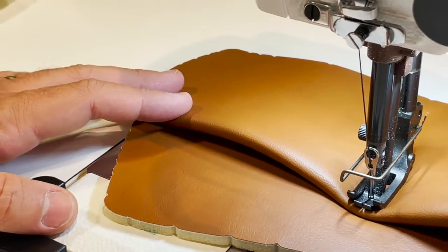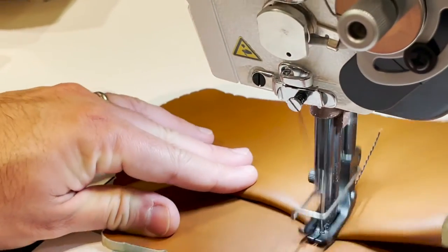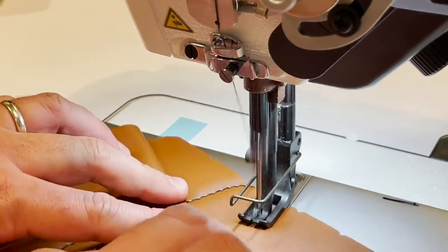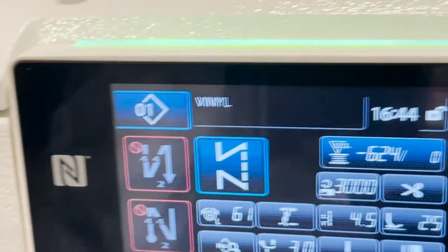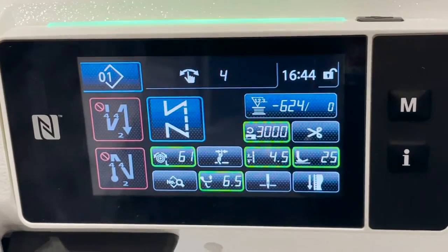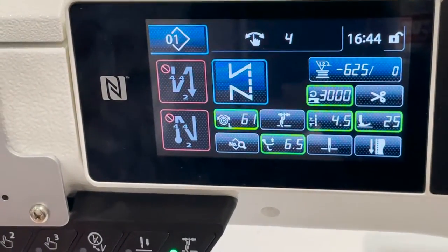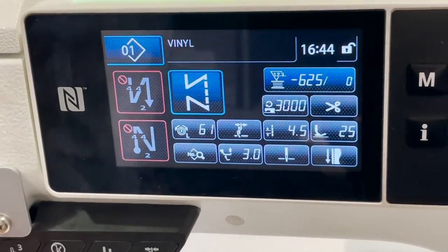When the sensor activates on a thicker part, it adjusts the machine so the feet start going higher, allowing you to get over the thick part. Once you're past it, it goes back to normal. You can see it on the screen — when you get to the thick part it changes, and that's how you know the machine has adjusted. Once you get off it, it goes back to normal.